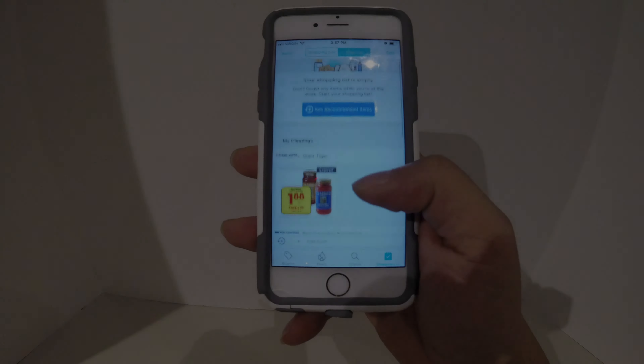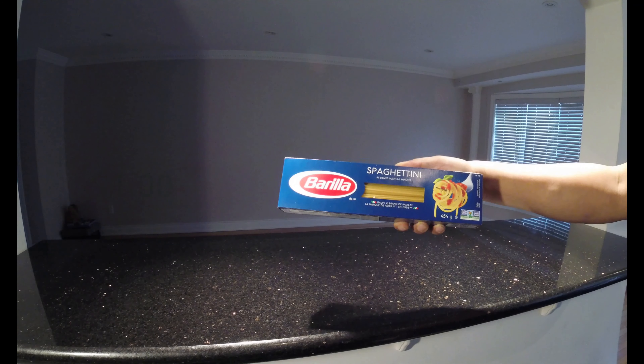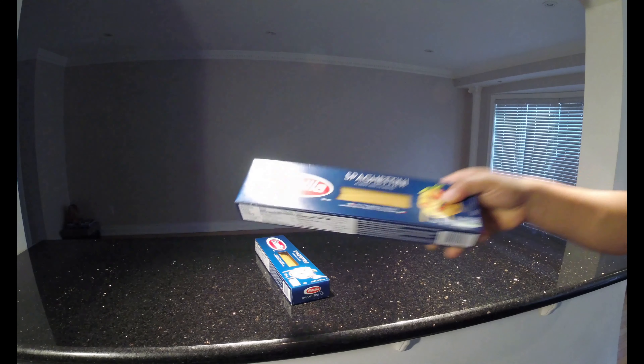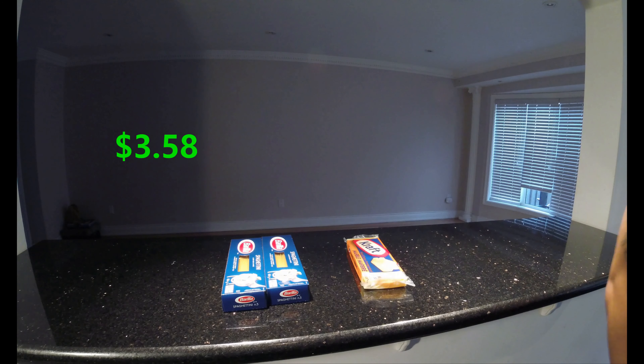As you can see here, most of the items that I bought were on sale, which I found using a Flipp app and price matched at Walmart. Starting off with the spaghetti, which I paid $1 each — I bought two of those.